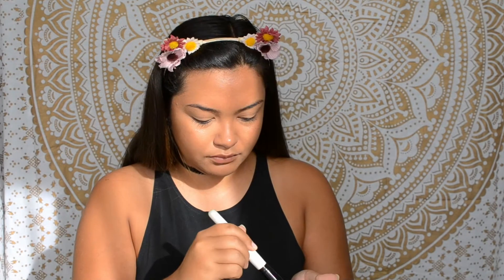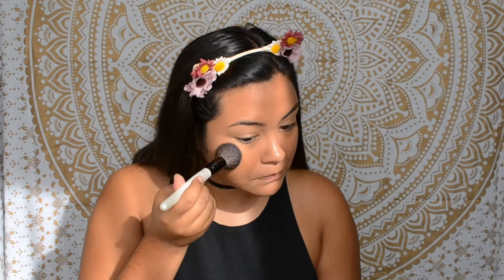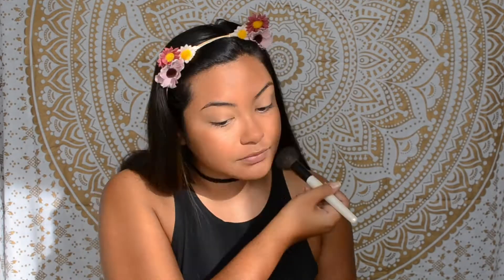Now I'm just going to set my face with the CoverGirl Clean Matte powder in the shade Soft Honey. I'll list all the products I use in the description bar down below if I go through them too fast for you.